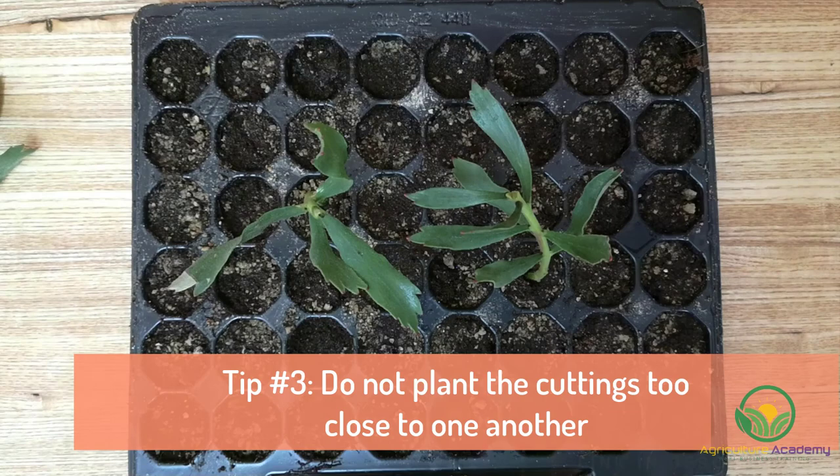And that's that for our video showing you how to take Protea cuttings. To thank our loyal viewers, we have created an ebook full of tips on growing Protea cuttings — for your own copy, check out the description below. Thanks so much for watching and see you next time.